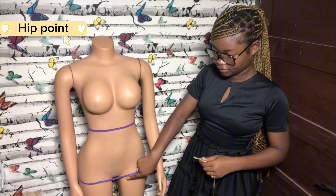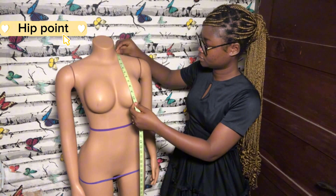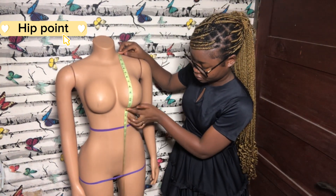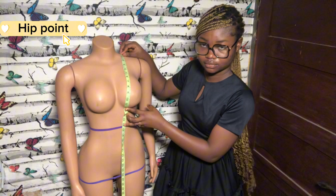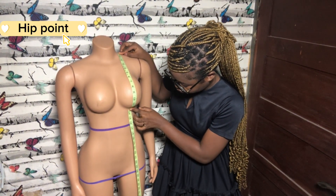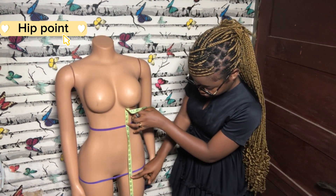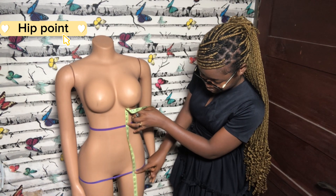The next measurement is the hip point. It is taken from the shoulder, around the bust, through the waist point, to the fullest part of the hip. You can also use a string to identify that place — just tie a string around the fullest part of the person's hip to secure it.